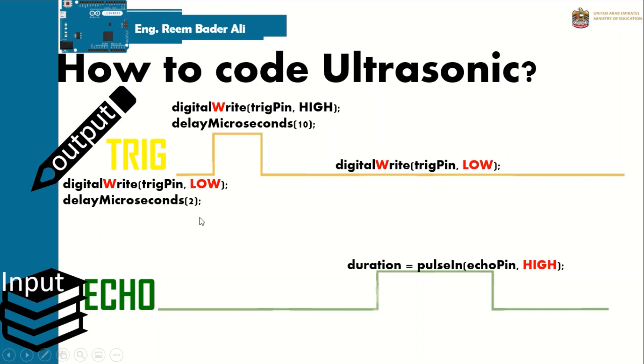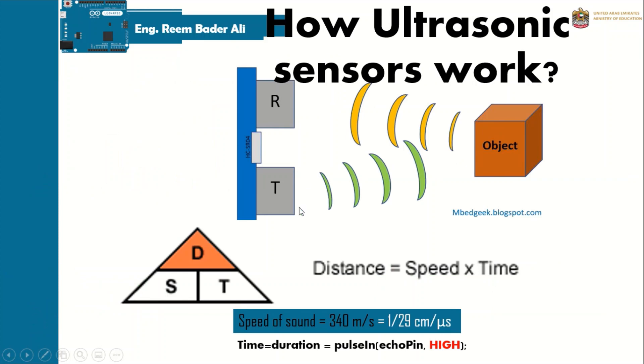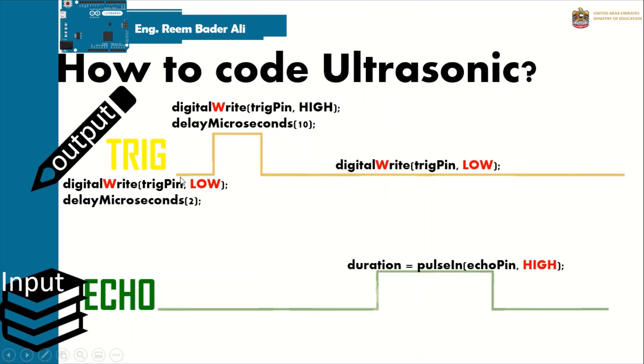The Trig pin is configured as output because it transmits the signal. First, we set the Trig pin LOW for 2 microseconds — remember, we work in microseconds with ultrasonic sensors and Arduino. Then we set it HIGH for 10 microseconds, and then return it back to LOW.